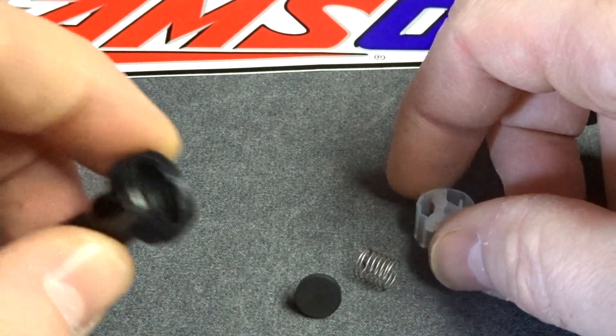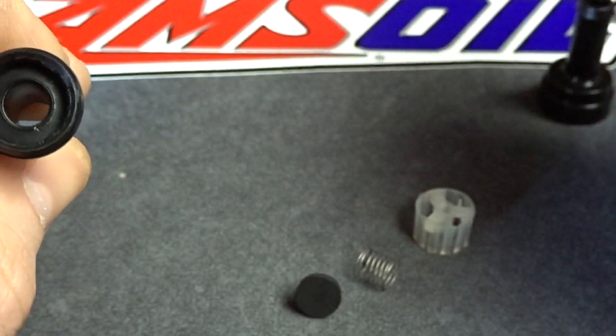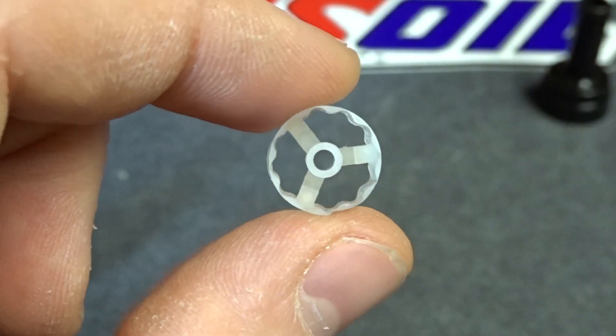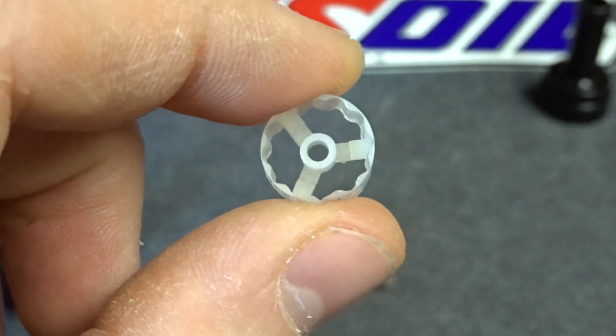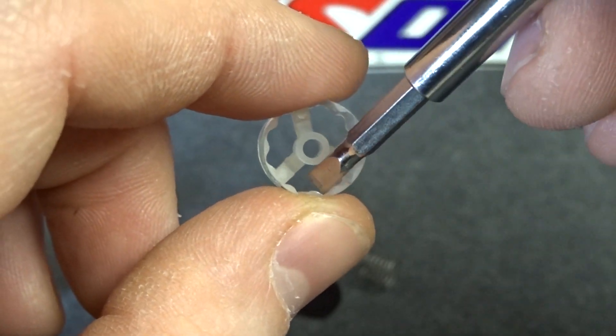This check valve, because it's Viton-based with a nylon housing, should be good for gas, water, oil, and any other petroleum products. Here's the housing again so you can see the star shape I was talking about. This does help center the check valve while also allowing gas to flow through it around the outer edges of the star shape.